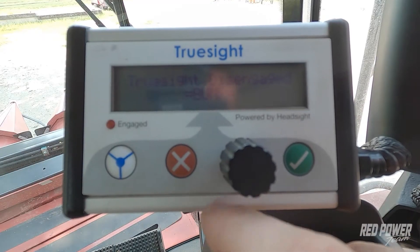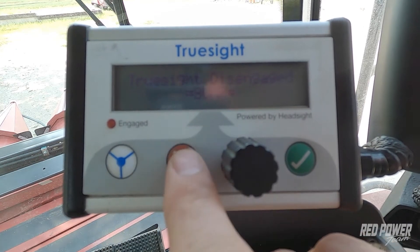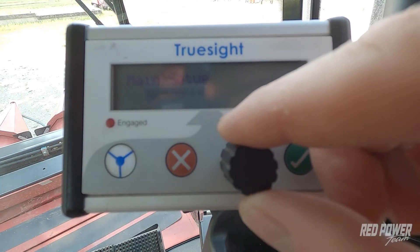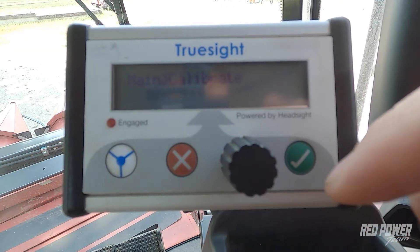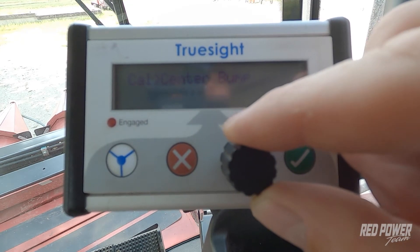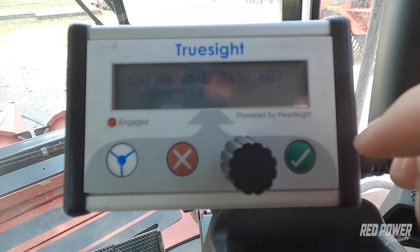I'm going to show you on the TrueSight box how to set this up. We're going to come onto the TrueSight box and hit the red X. This is going to take us into our main setup. We're going to roll to the right with the dial, and you'll find the calibration menu. Hit the check mark to enter into that, then use your dial to scroll to the right and you're going to see an auto engage height.